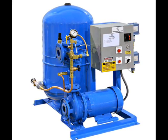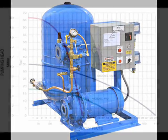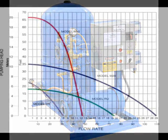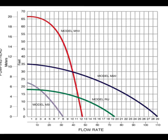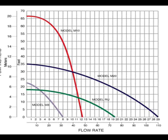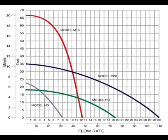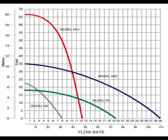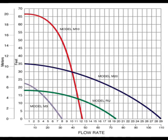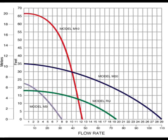Pump performance is measured by flow rate and head pressure. A 1,000 gallon per hour pump moves 1,000 gallons of water per hour horizontally, but the same pump may only move one gallon of water to a height of 20 feet. Pump head pressure is also important — this is the measure of the height a fluid can reach at zero flow rate.